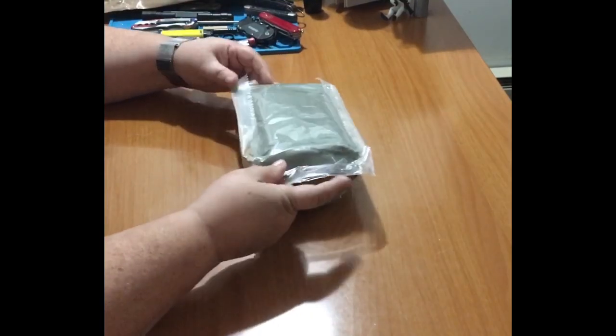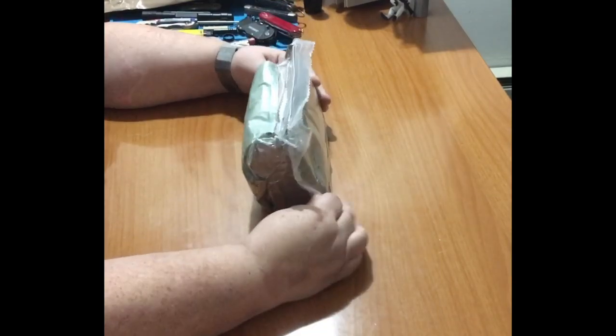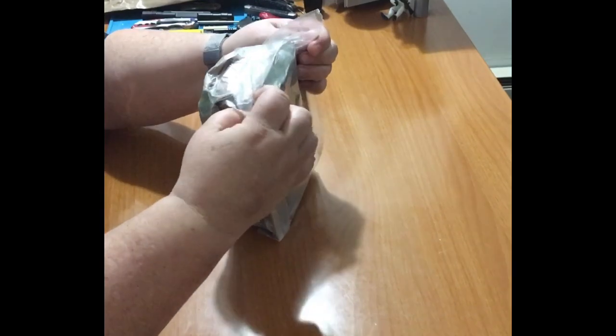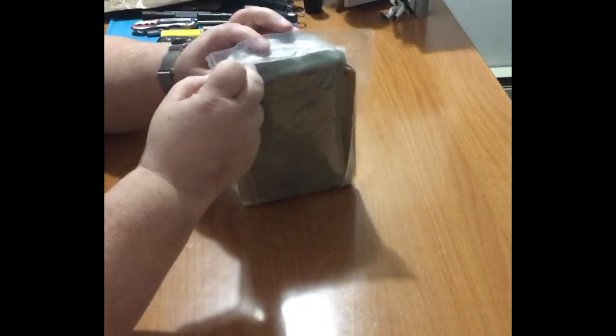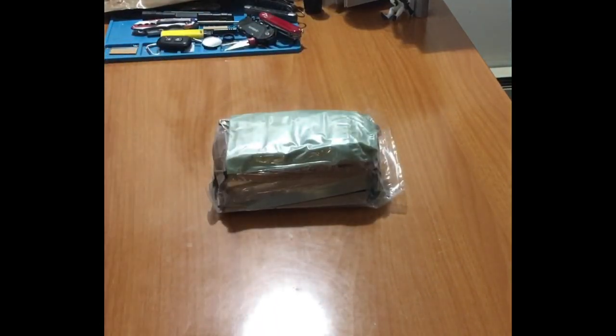We've got a bag in a bag. That's actually a pretty nice setup. Does this have a peel? I don't see one. Okay, try it the old fashioned way.